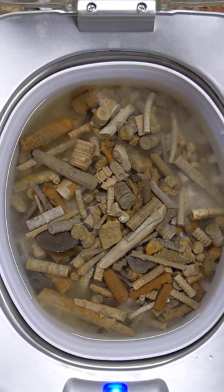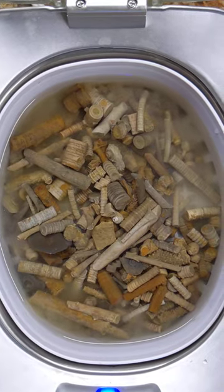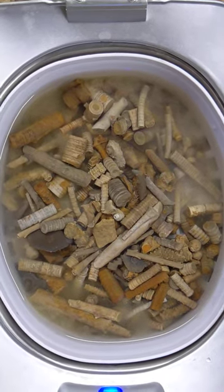I see the water starting to turn all hazy — it's releasing all the little dirt particles off of there.